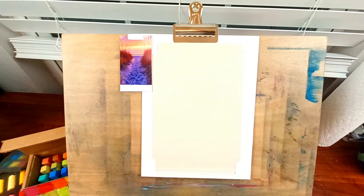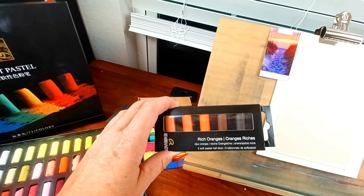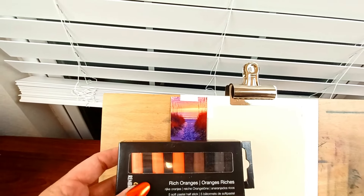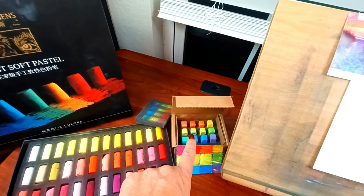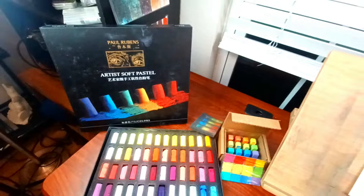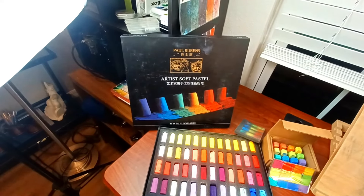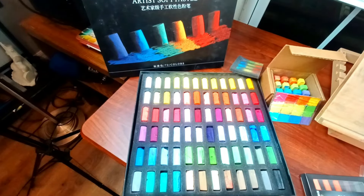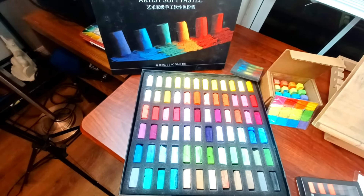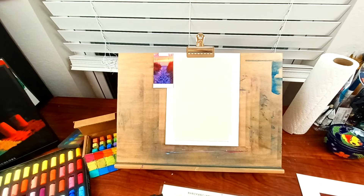I'm starting off with a piece of sanded pastel paper, probably UArt, already matted on some matte board. I've pulled out Rembrandt rich oranges — I think I got these in a sketch box — and my Blue Earth Brights for final finishing touches. I'm also working out of my Paul Rubens box number two of 70 tubes, which has lots of nice yellows, oranges, pinks, and purples.